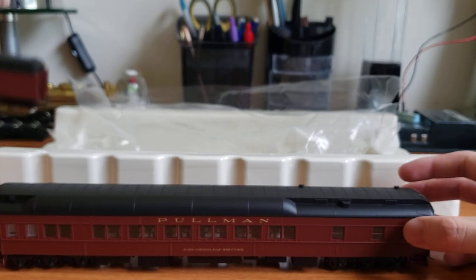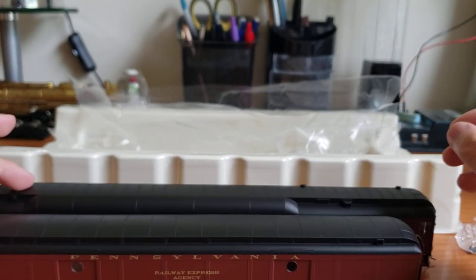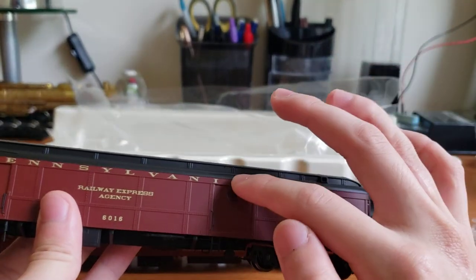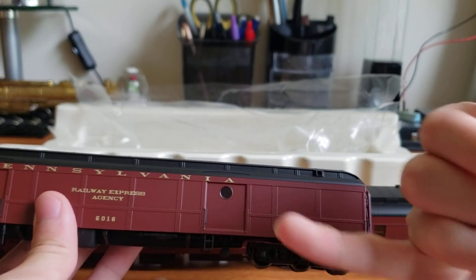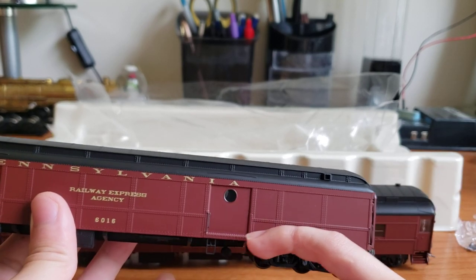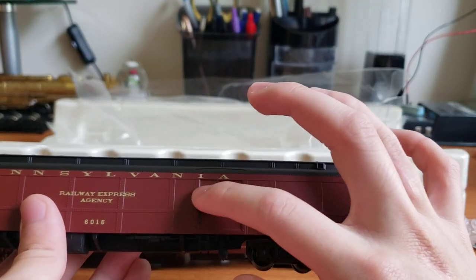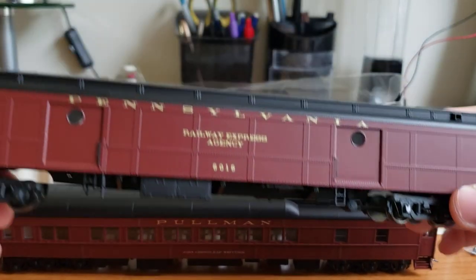I am so disappointed that MTH did not make more cars. They only made three car types per road name — a baggage, a 12-1 sleeper, and a 3-2 observation. They didn't make any other cars, and I'm really disappointed by that. These look honestly better quality than Walthers. One last thing though: the Walthers doors are much more inset, so they look like they actually could open, whereas these are just barely indented into the frame — very flat against the sides, very clearly just molded against the frame. That's a really small drawback and not a big deal, but it's worth noting.